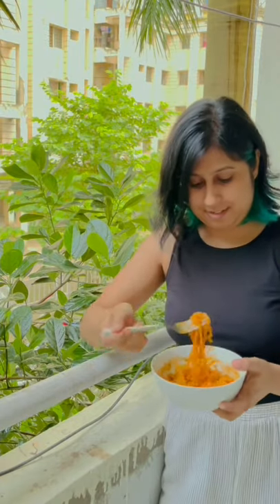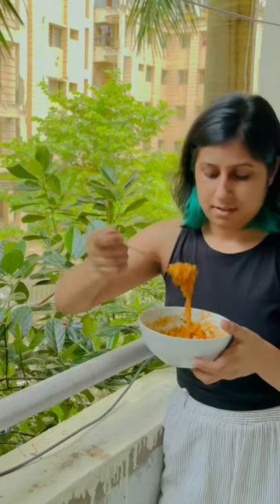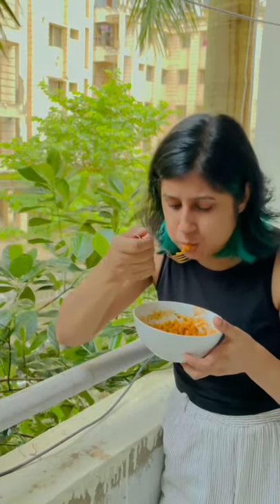But, it's nowhere close to the actual carbonara flavor. But, I like this so you can definitely give it a go. Let me know what else should I try in the comment section. If you are new, then do subscribe to my channel. Thank you for watching.